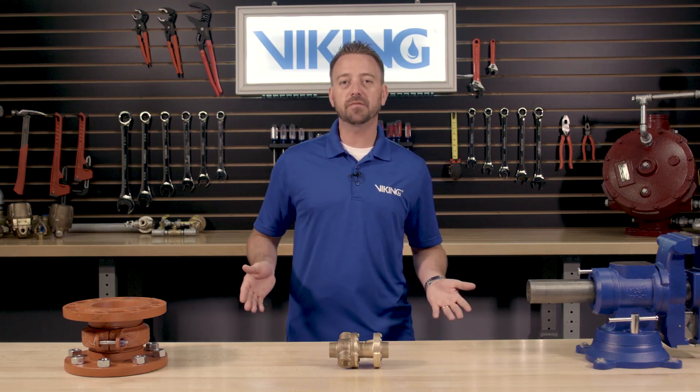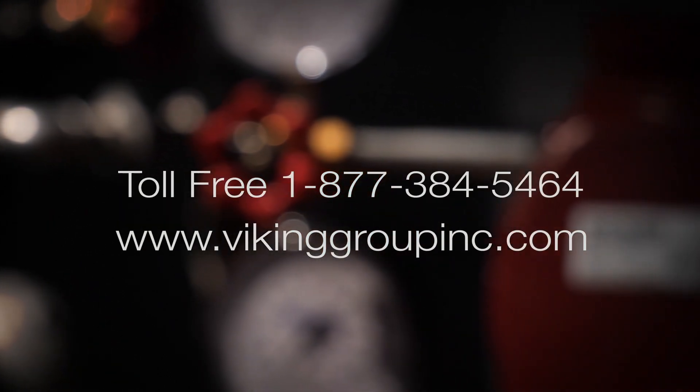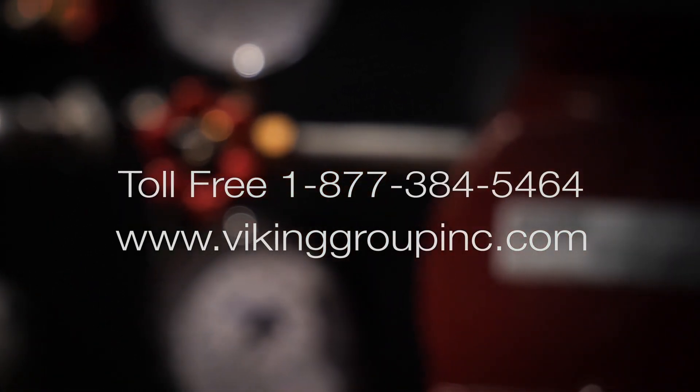If you need additional information or have additional questions, please visit our website at vikinggroupinc.com or call our toll-free number at 877-384-5464.